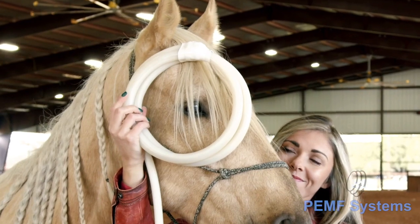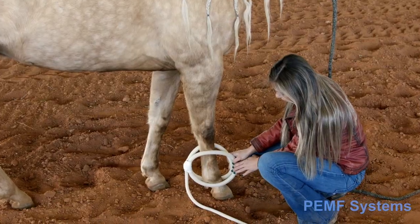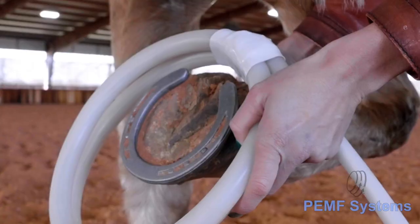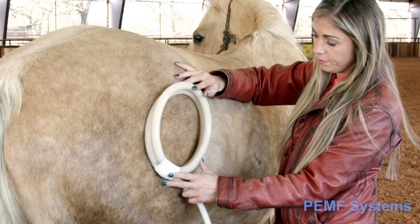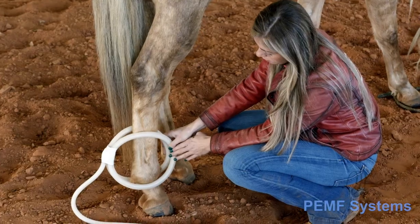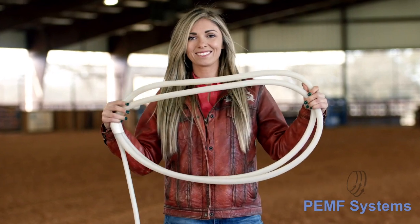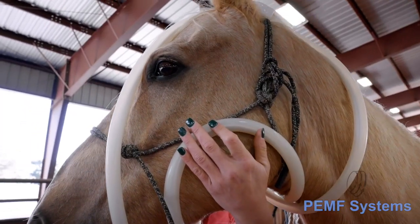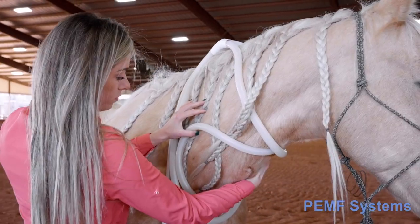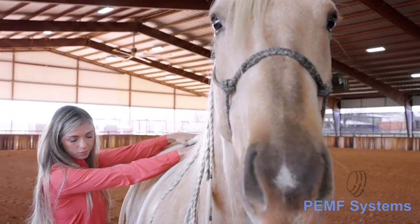The butterfly attachment is also effective for the carpus, fetlock area, navicular bone, hoof abscess, hip joint, stifle, hock, rear fetlock, and navicular. The equine wings work well on the whole head and neck region, the thoracic region, and hindquarters. The equine wings are perfect for general stamina maintenance.